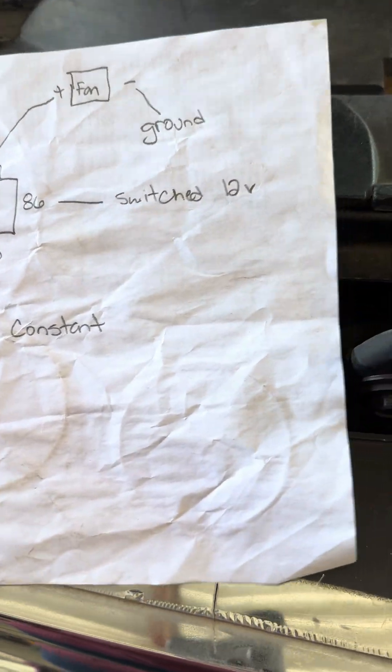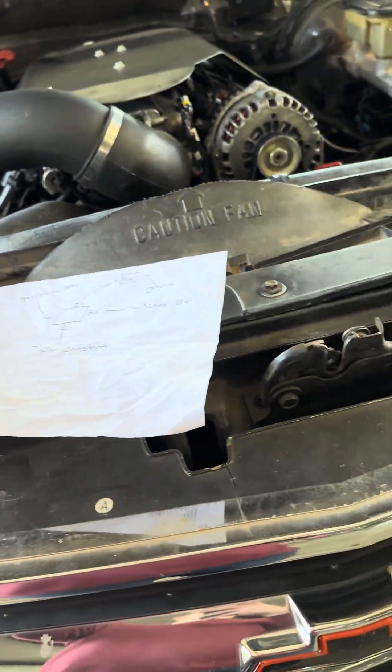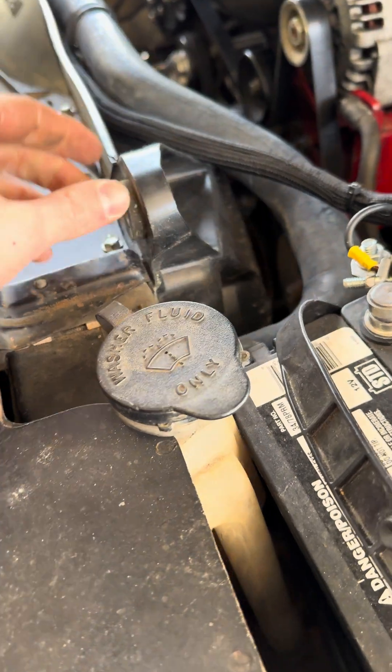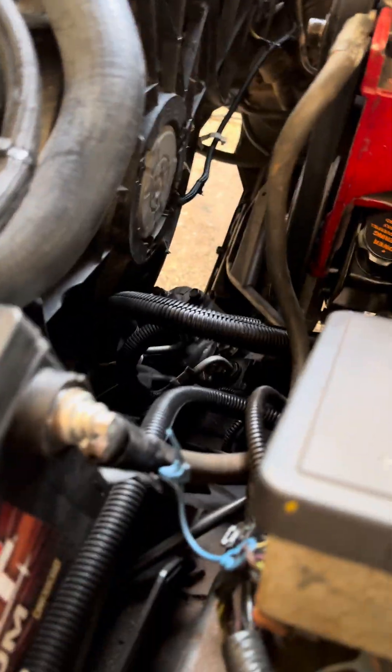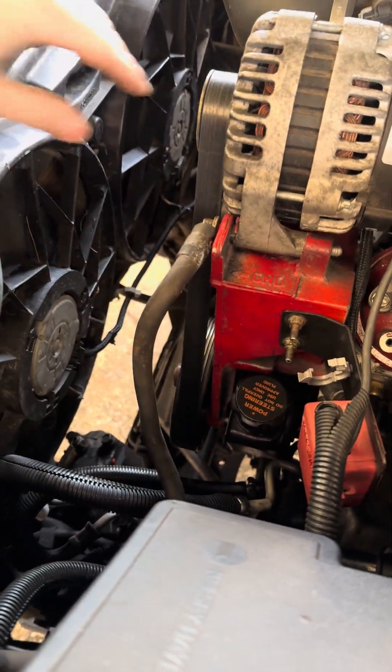All right, this is going to be a quick short video on how to wire MBS electric fans into your LS swap for pretty much any vehicle, if you're going to run a Holley Terminator. This is MBS fans out of a 2005 Silverado — it's a two-wire fan, dual fan setup.